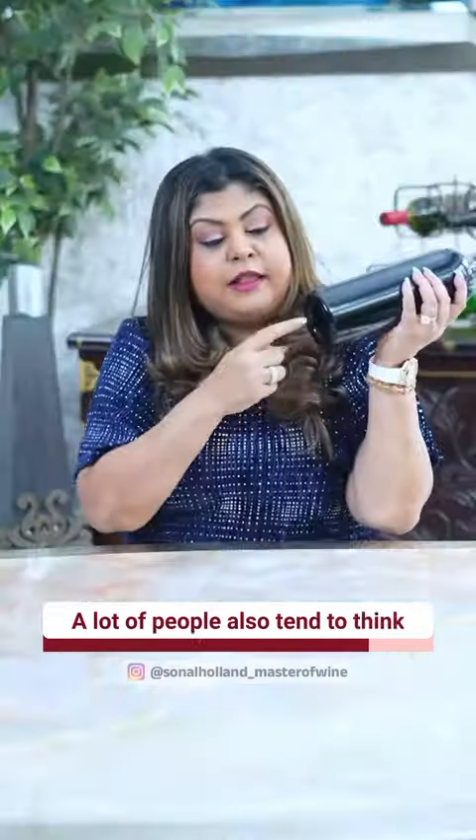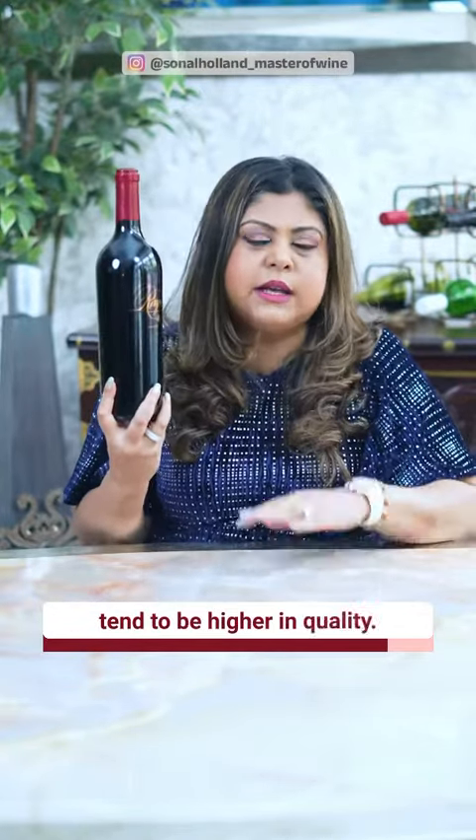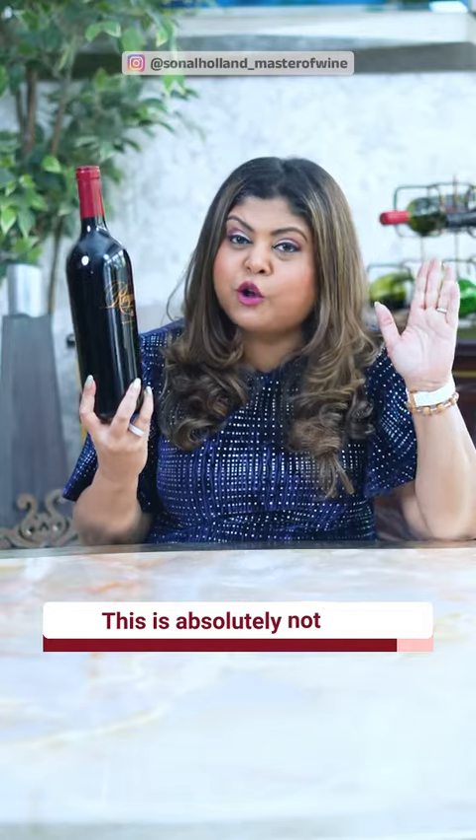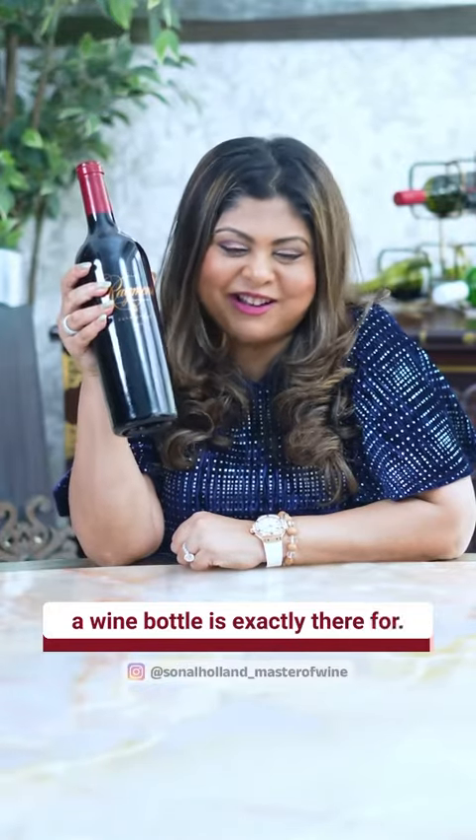Lastly, I just want to break a myth. A lot of people tend to think that wine bottles with deeper punts tend to be higher in quality. This is a myth — this is absolutely not true. Tag your wine loving friends and let them know what a punt inside a wine bottle is exactly there for. Cheers.